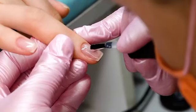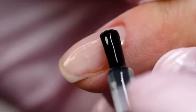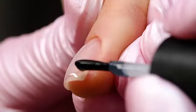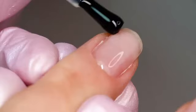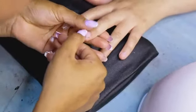A full set may last up to three weeks before a refill is necessary, but it all depends on how careful you are when using your hands. If you're thinking about getting these artificial nails because you have a problem with biting your own nails, there are some important things you should know before you even go to the nail salon.